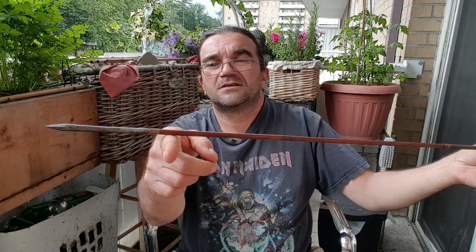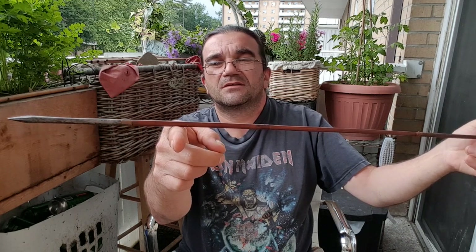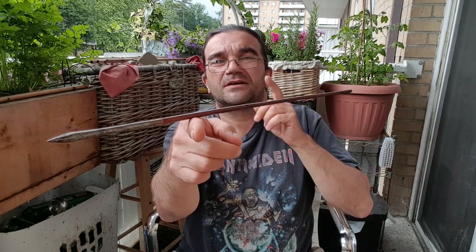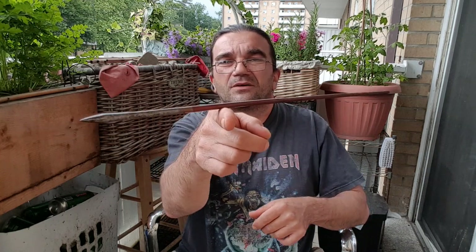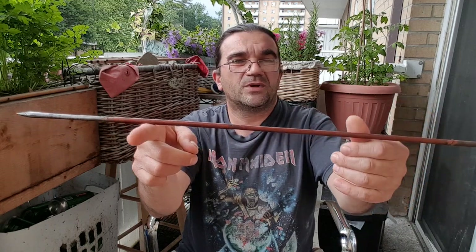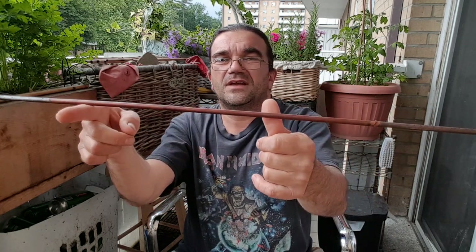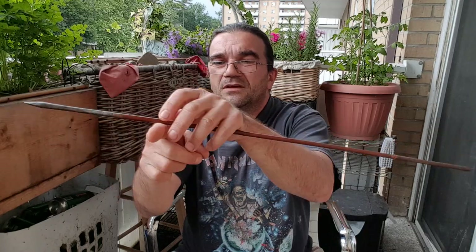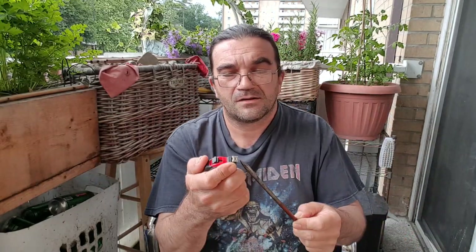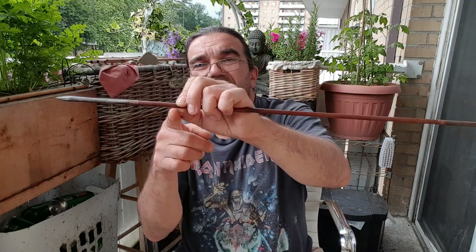The balance of the arrow would be about here — it's windy, we're getting a storm, so let's hope it's not going to rain on it. The wind is pushing it, but this would be the balance of the arrow. It's way, way forward — I'm going to hold it here. That would be 17 to 18 centimeters, or 7 inches from the top of the arrow.